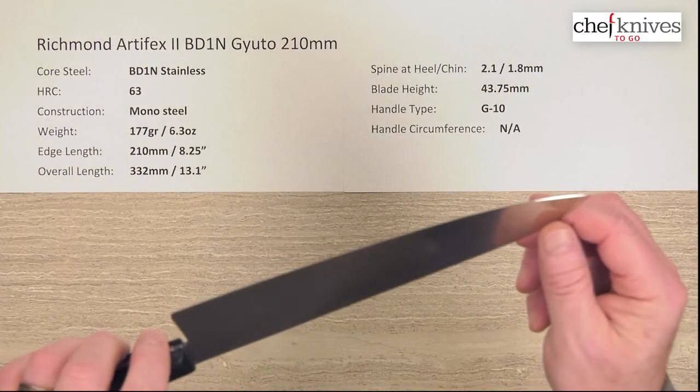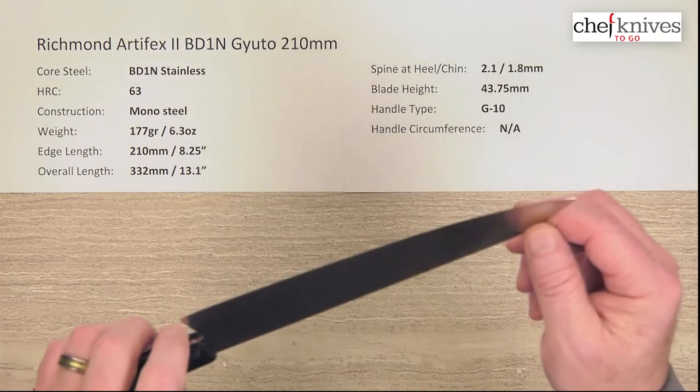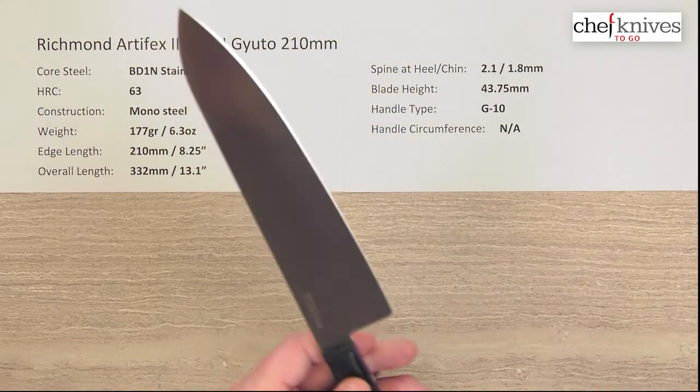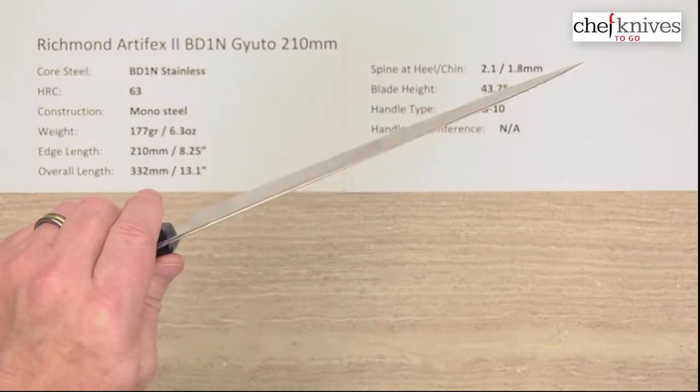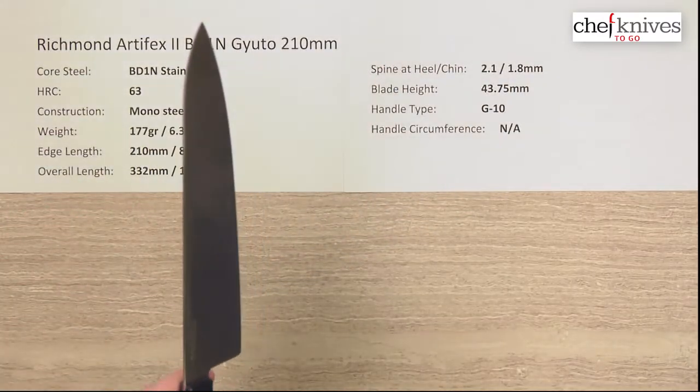Out of the box edge, I'd say five, maybe six out of ten. It's a pretty nicely crafted edge but it's a fairly coarse, quick edge. You can definitely get a better edge on this if you take the time to sharpen it — it will take a nice edge if you put one on there.